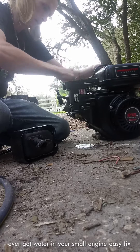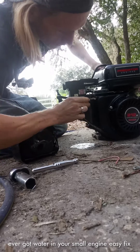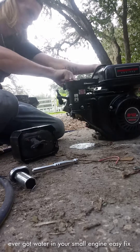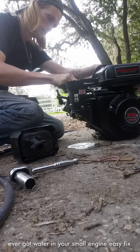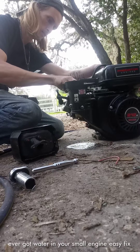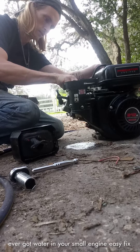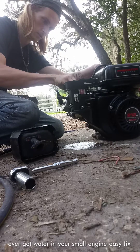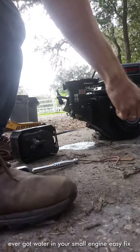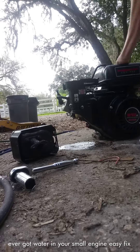Here we go guys, hydro-locked. Now all you have to do to fix this: take your 13/16 socket and take the spark plug out. Also, you want to turn your fuel off. Pull that plug out — it's got a lot of stuff on it. Can't grab it — pull your plug. You're gonna want to wipe that plug off too, make sure it's not wet or anything, clean it off.